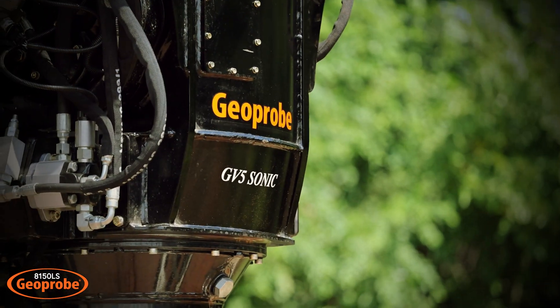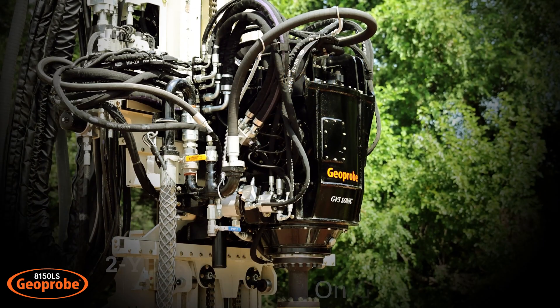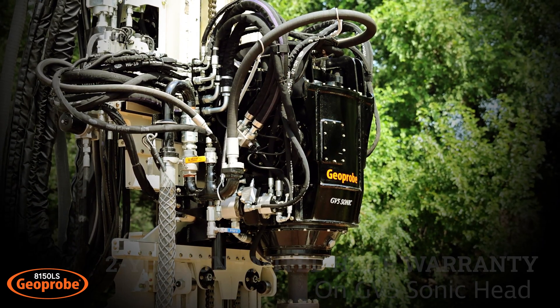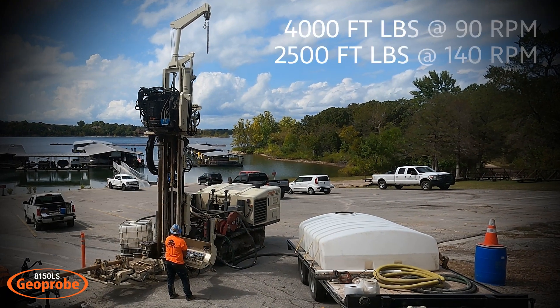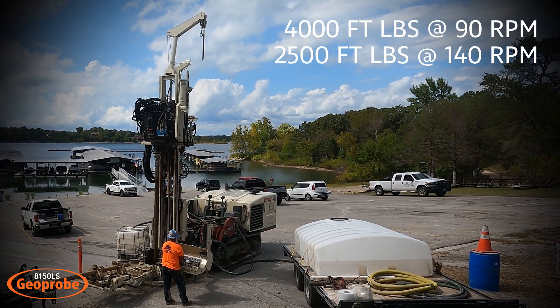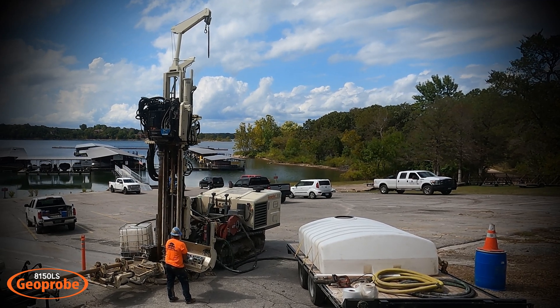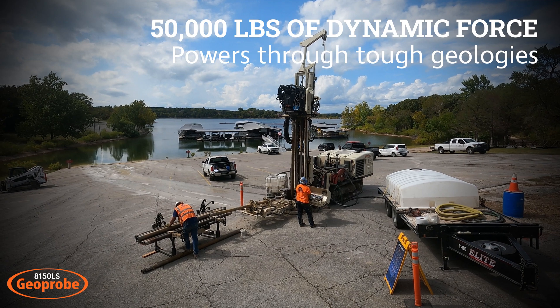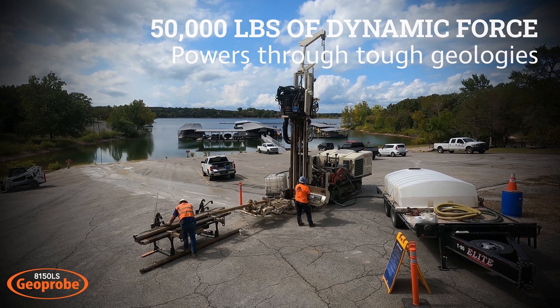The GV-5 Sonic Head is designed, manufactured, and supported all by GeoProbe Systems and carries a two-year unlimited hour warranty. The two-speed rotation is capable of 4,000 foot-pounds at 90 rpm or 2,500 foot-pounds at 140 rpm. The GV-5 Sonic Head has 50,000 pounds of dynamic force and oscillates up to 150 Hertz.